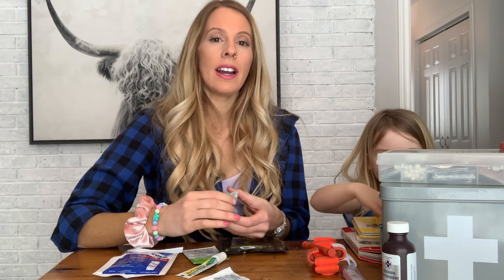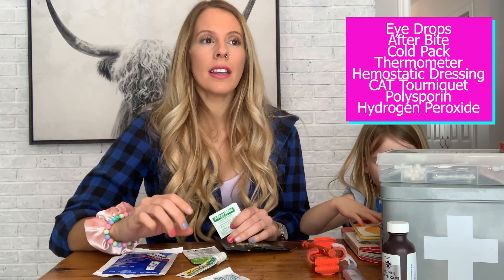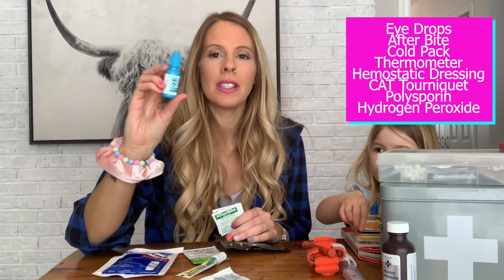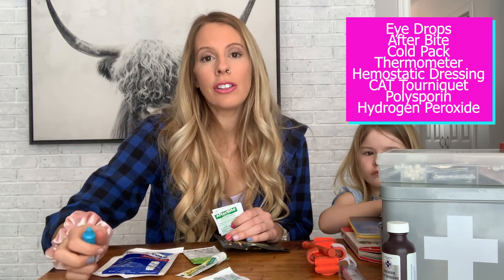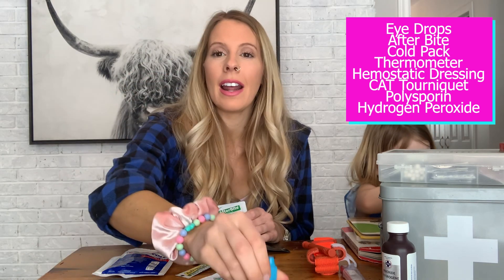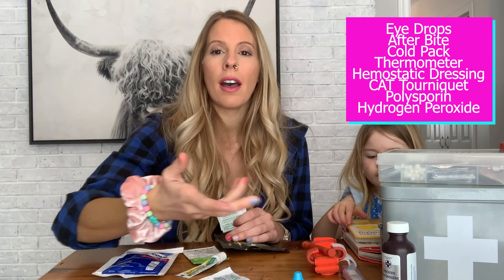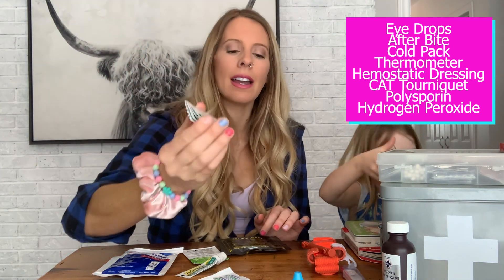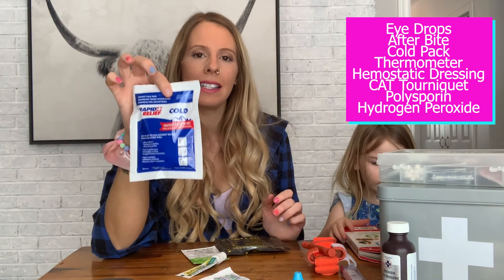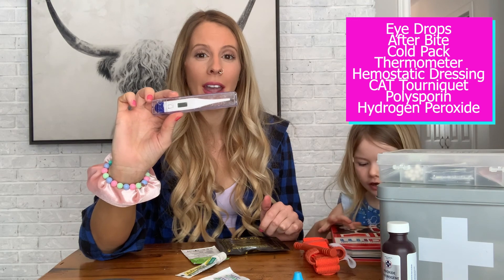A few extras we store in our home first aid kit — not must-haves, but nice things. I usually gather specific medicines, so if Lakeland gets really dry eyes, I have her specific medicine in that container so I know exactly where it is. Any kind of eye drops you can have — Tears is a good thing if someone actually gets something in their eye. Afterbite is a nice addition. An ice pack is easy to grab from the freezer but nice to have an extra in there. A thermometer for checking temperatures and making sure everybody's feeling well in the house.